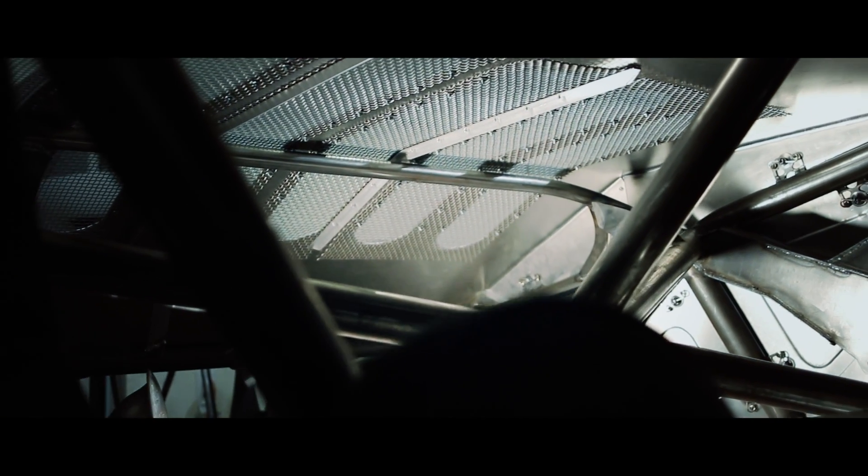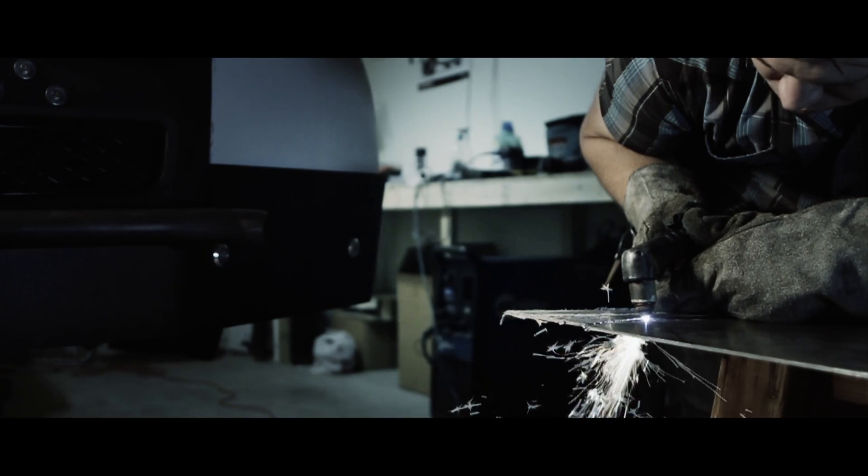I started building this truck when I was 20. I'm 25 now. It's been a very, very long project, aside from some parts that were machined by different companies. Everything's been hand-fabricated by me.